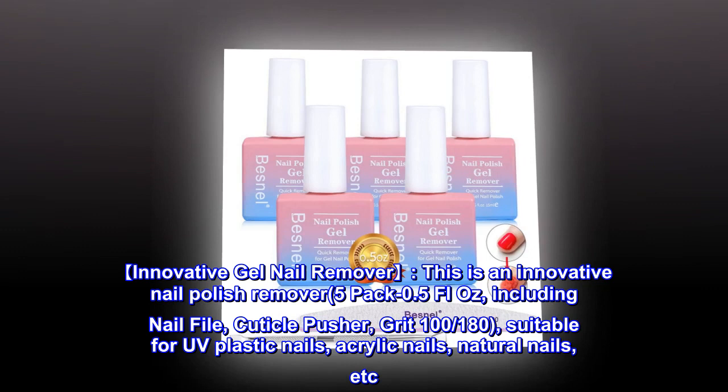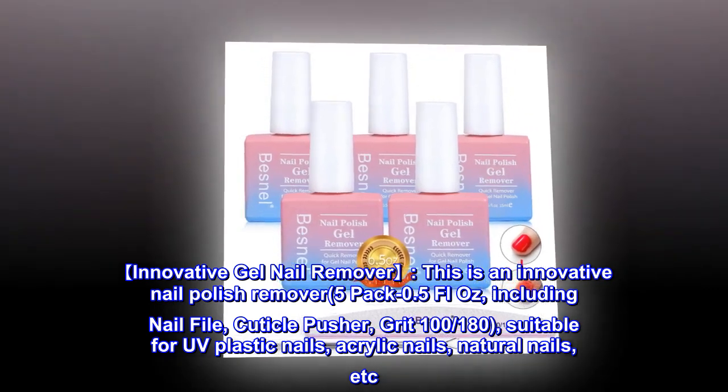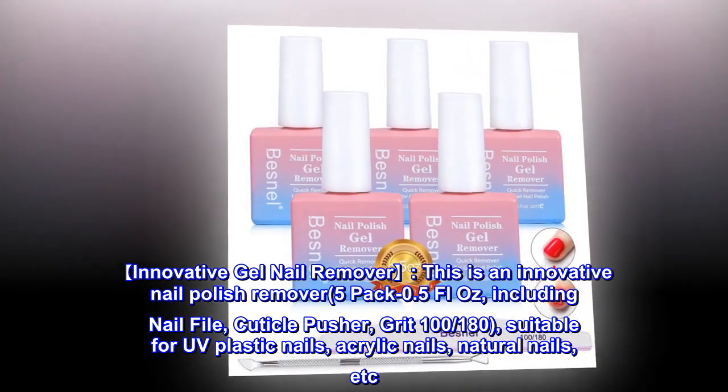Innovative Gel Nail Remover. This is an innovative nail polish remover, 5-pack 0.5 fluid oz, including nail file, cuticle pusher, grit 100-180ths, suitable for UV plastic nails, acrylic nails, natural nails, etc.